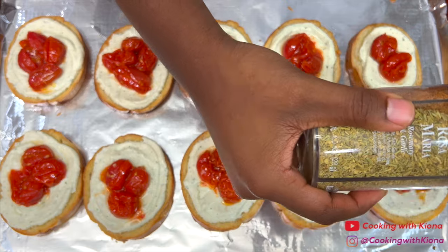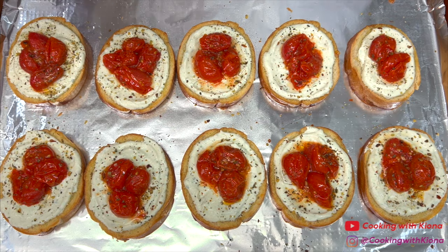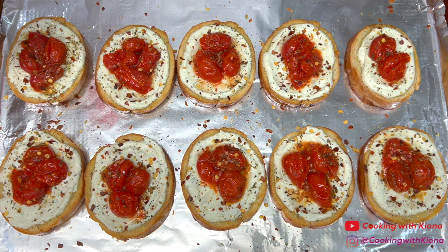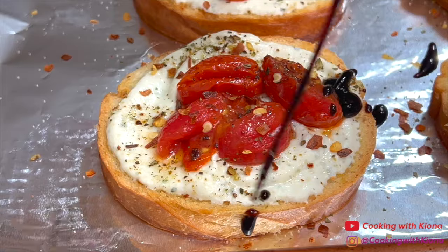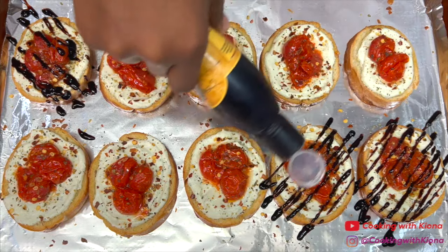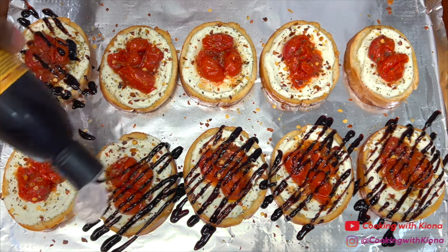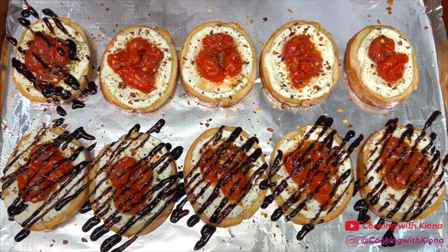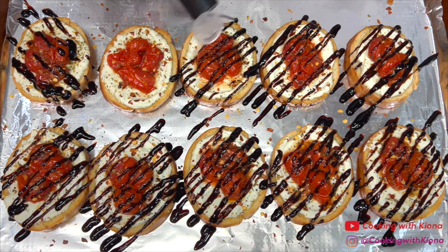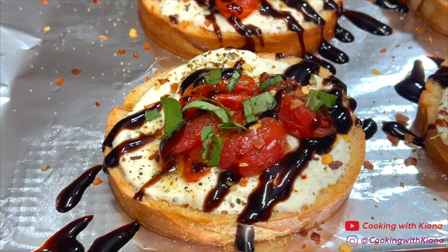After adding the tomatoes, sprinkle on some Tuscan blend seasoning and red pepper flakes. Then drizzle some balsamic vinegar on top. And finally, sprinkle some freshly chopped basil on top as well.